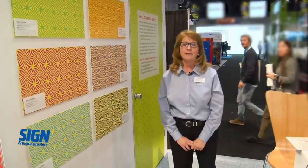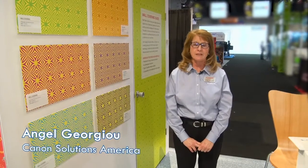Hi, my name is Angel Giorgio and I'm with Canon Solutions America. I'm the Senior Product Marketing Manager for Imaging Supplies. My job entails me to suggest and test all the media that we do here at Canon OSE.